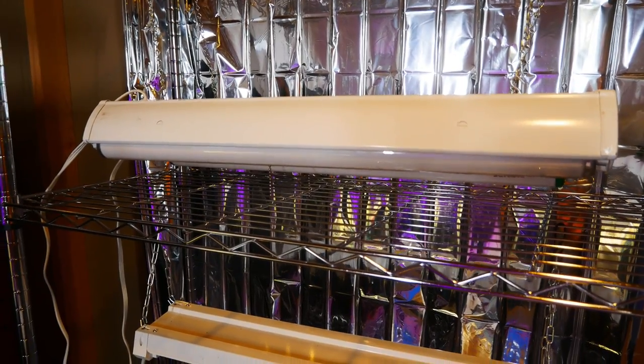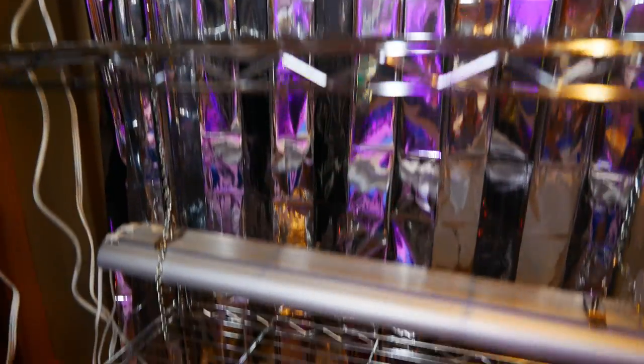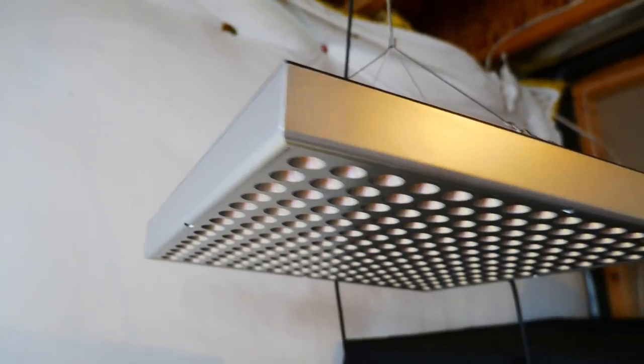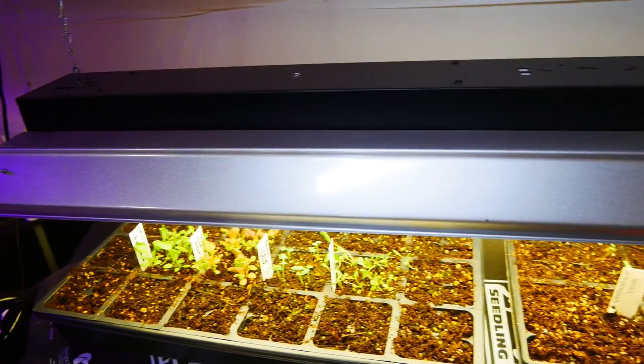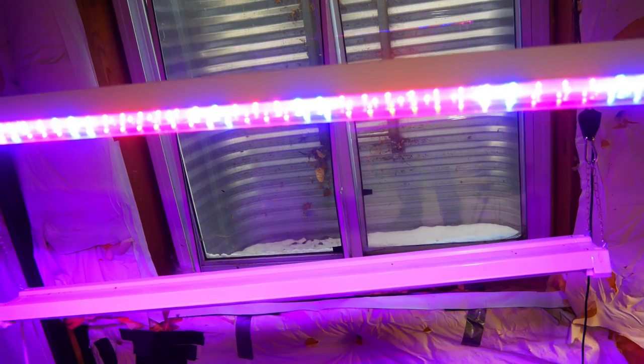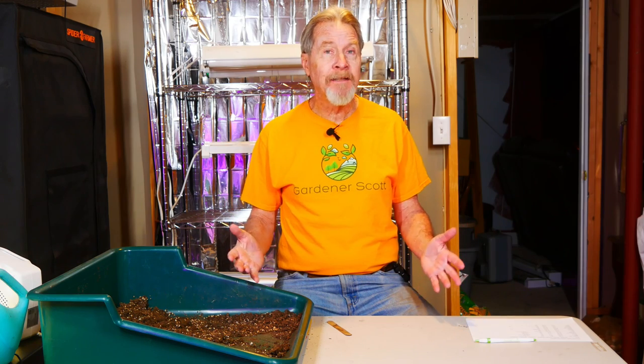I've accumulated a lot of different lights over the years as I've tried new things with my seed starting. I have some fluorescent lights, some LED lights, different types of LED lights, square panels of LED lights, four-foot-long sections of fluorescent lights, and four-foot-long sections of LED lights with red and blue colors. Time is one of those things that allows gardeners to accumulate a lot of stuff — most of these lights didn't even happen in the same decade. As I expanded my growing, I added more and more lights and was always trying something new.